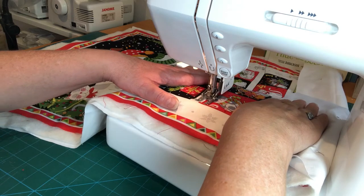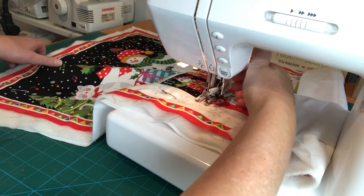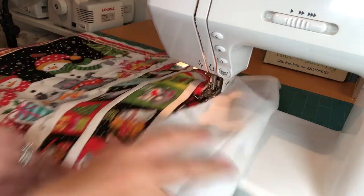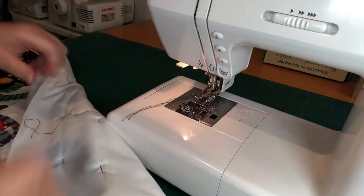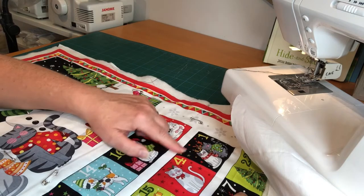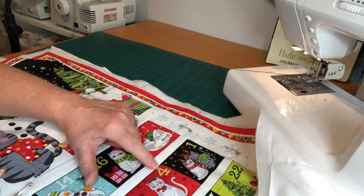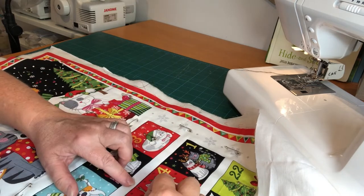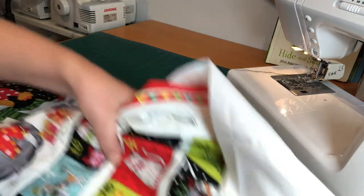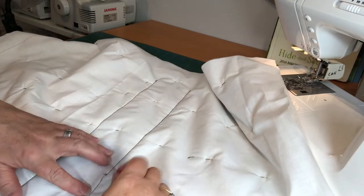I think this would be easier to follow with a closed-toe foot as I'd have more reference points. I'm not doing the bottom or the sides of the pockets because when we sew the pockets on, those will automatically be secured. I'm going to redo the top of this red pocket because I'm not happy with it — let me find my quick unpick. I always unpick from the back of the project so any thread damage stays on the back, not the front.